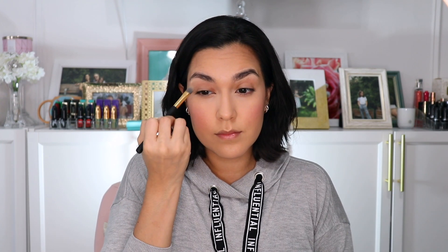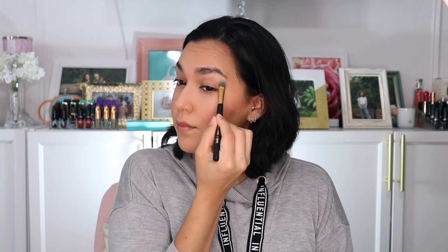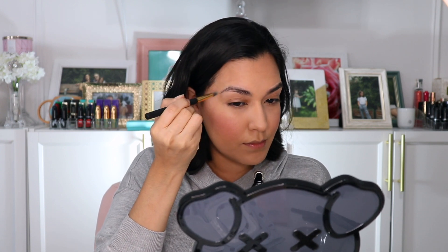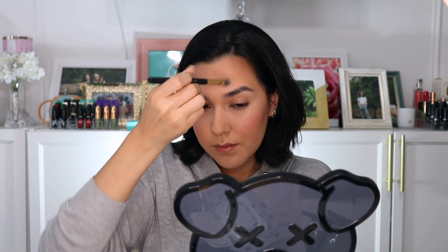Moving on to the brows, I'm going to use this Dual Ended Concealer Highlighter from Billion Dollar Brows on my brow bone. This is a really great tool for when you're in between brow grooming because it gives the appearance of clean, groomed brows. Now I'm going to use the Universal Brow Pencil from Billion Dollar Brows to shape and help fill in my brows.